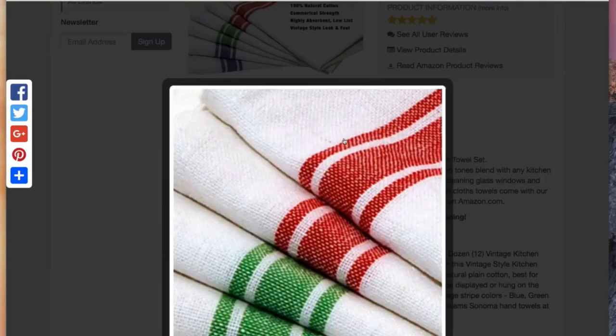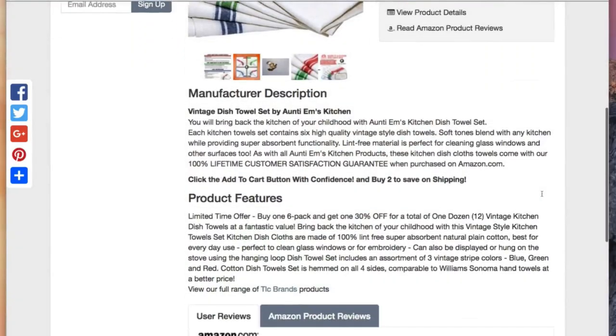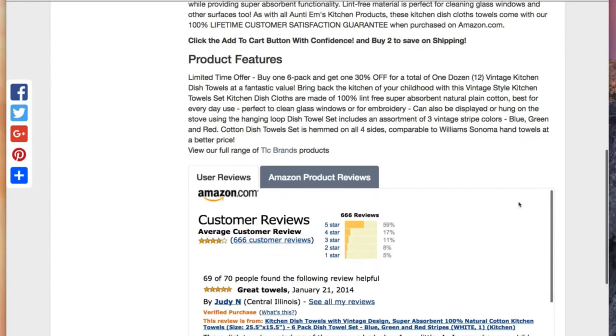Here's a close-up picture of those right there. You can see definitely quality towels. How do we know? Because we have a ton of people who love these.